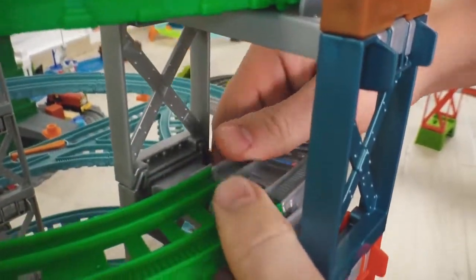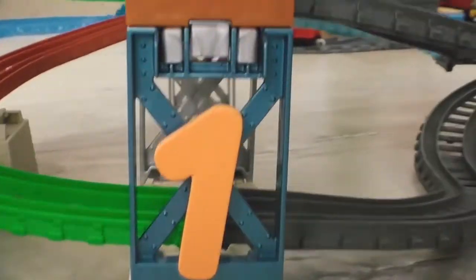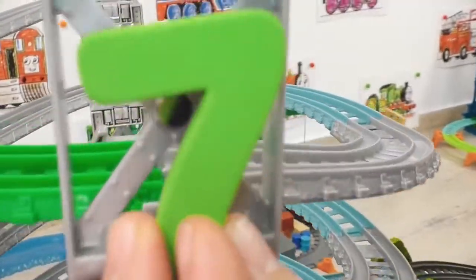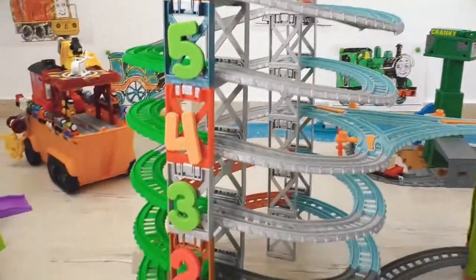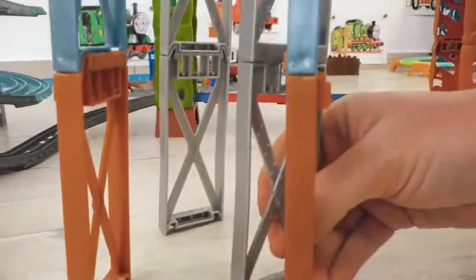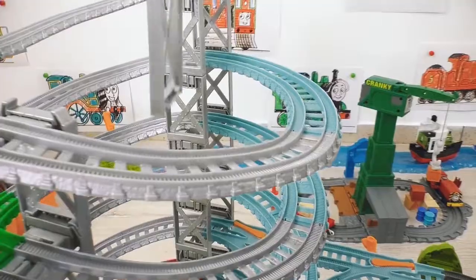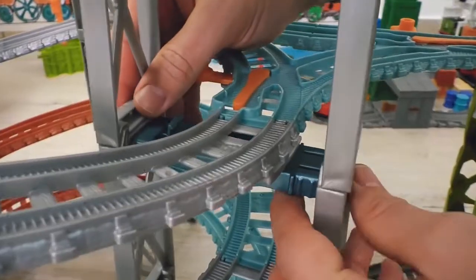I wonder how many levels we've got here - let's count them all! Four, five, six, seven levels! Wow, this is so high! So that the whole structure doesn't swing, I will install additional razors - this will add extra rigidity to our construction!